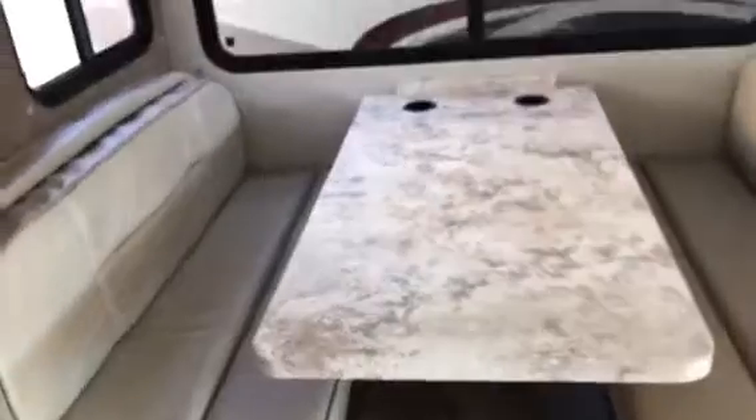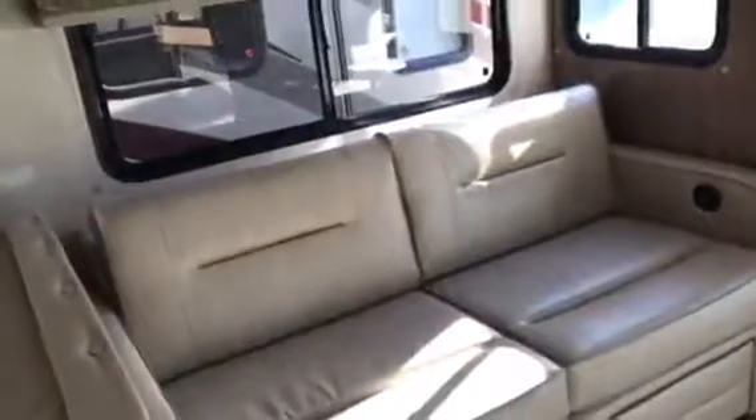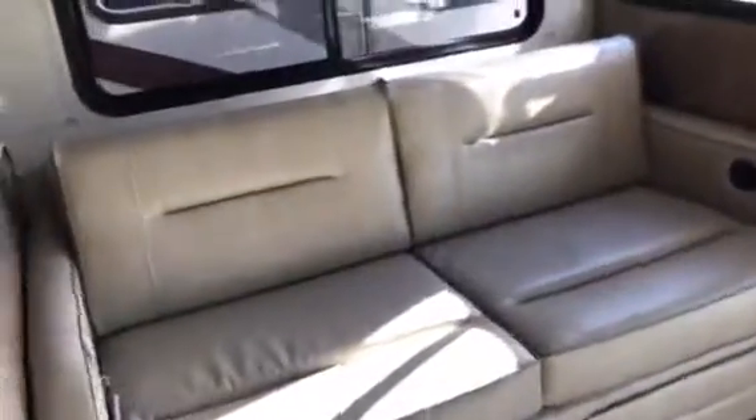This is a dream dinette — just push a lever and it drops down to make a bed. This is actually a sleeper sofa too, so if the bunk up top and the dinette aren't enough, here you have another bed as well. You can hang out on this, kick your feet up, and watch the TV — a nice 40-inch television right over here. They just do a really nice job.